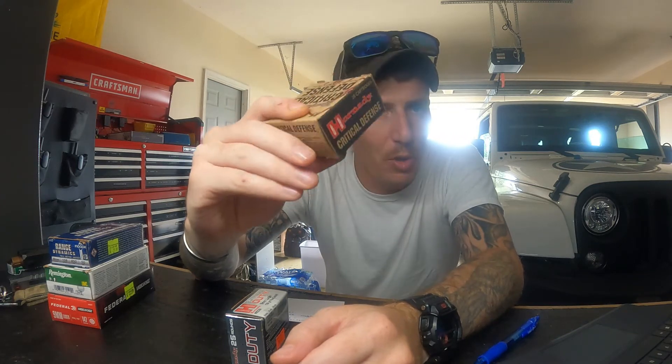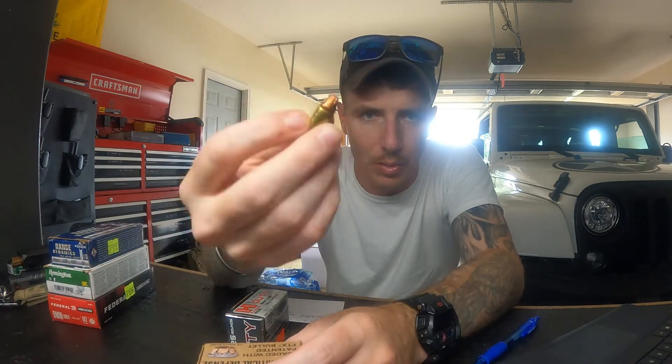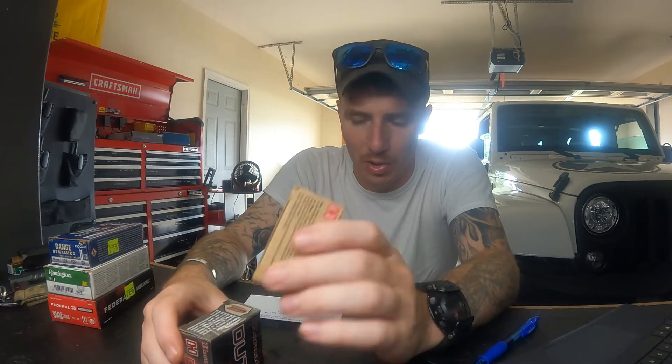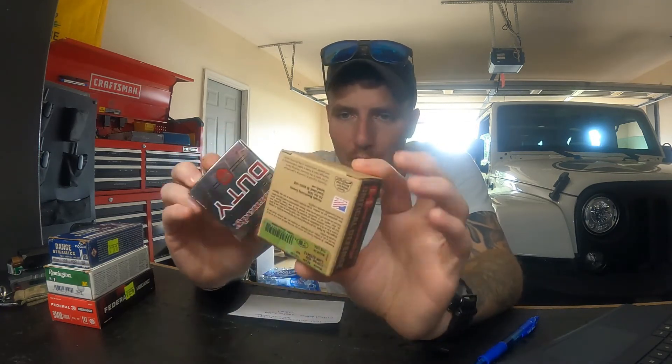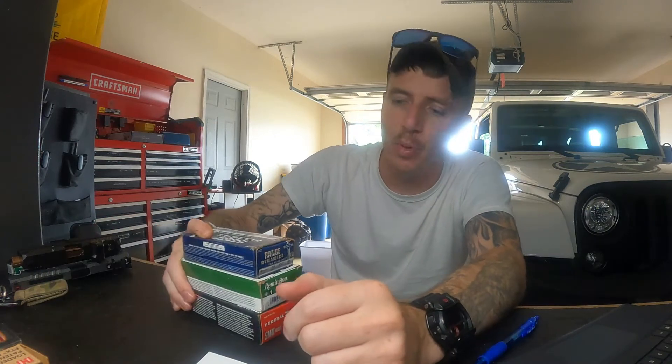Hornady also makes Critical Defense — 115 grain 9mm. They both look similar, but Critical Duty is a larger bullet while Critical Defense is smaller, optimized for your concealed carry, your little tiny pistols you tuck in your waist or back pocket. These are going to run that handgun smooth every single time. Never had any issues with Hornady.